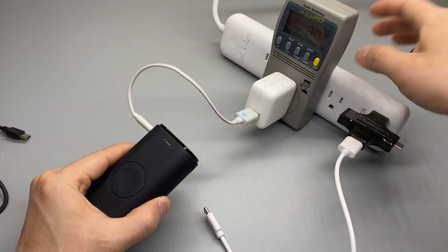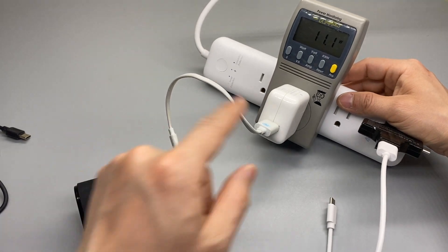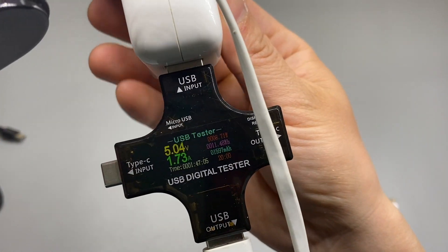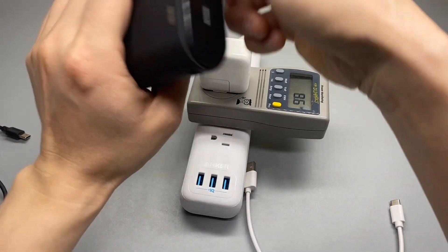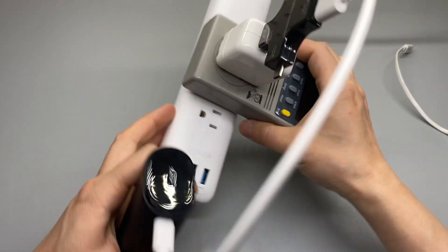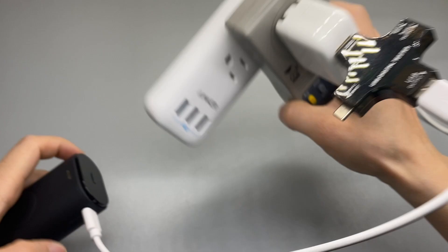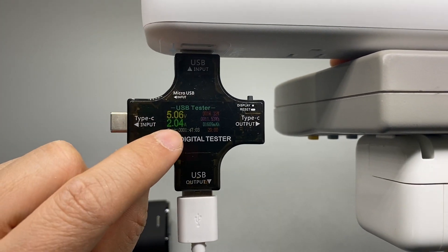If I unplug the Type-C, immediately it starts charging using the lightning cable. Let's see the output using a really short lightning cable and see what it's capable of. The charging speed is not as fast as the Type-C one, using the same charger made by Apple. It really tells us that the Apple charger isn't working as well as the Anker power strip, which does 10 watts right off the bat.